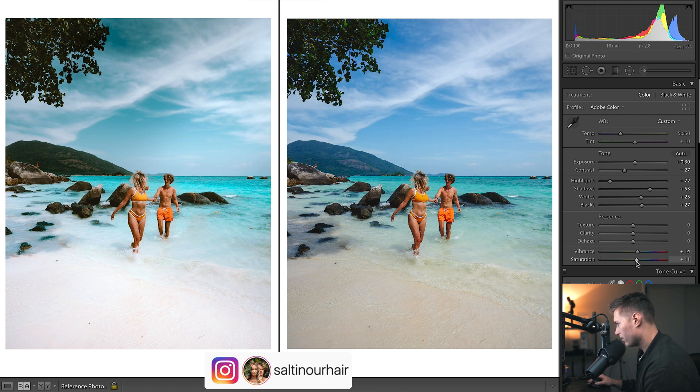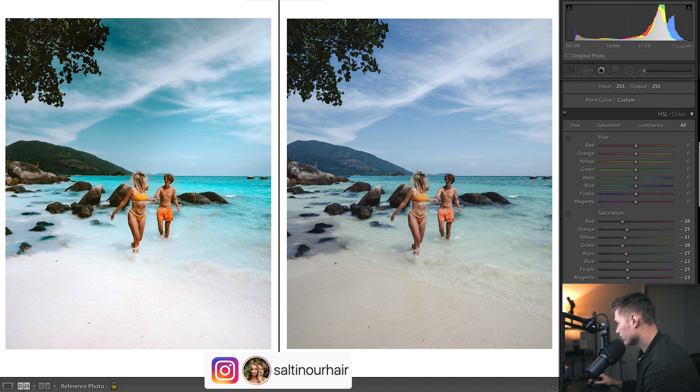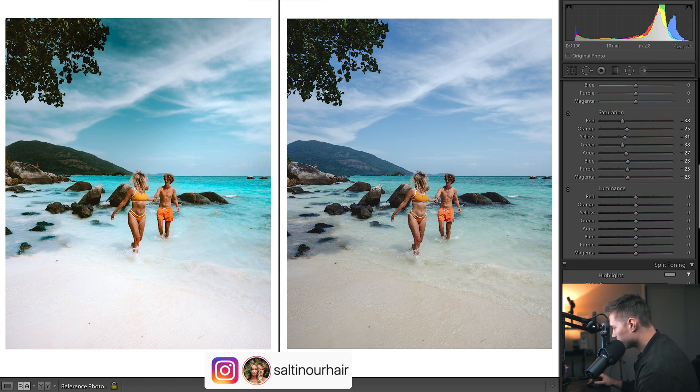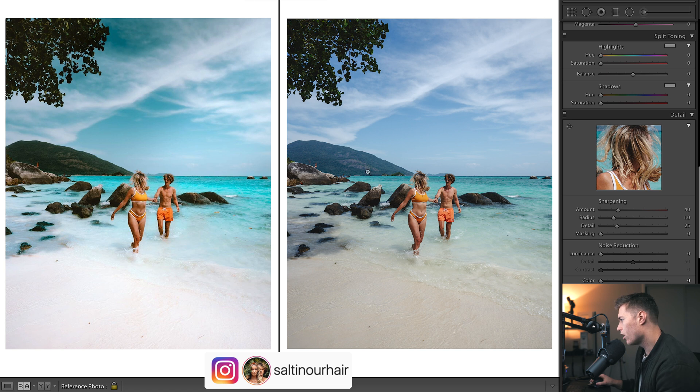Let's quickly do the color while we're here - let's create a punch. Before we do any HSL we'll do split toning because that affects a large amount of our colors. Down here in the split toning we're clearly very cold, definitely need way more warm vibes. In the shadows let's pick a nice orange and bring that up quite a bit. Now we get that nice orange, we get a bit of purple up in the sky, so let's put some blue in there. Looks a little too green, so I'll go the opposite way of green until we find a color we like. I'll change the hue of the blues so they're not so purple, and introduce a bit more of the shadows into the image.